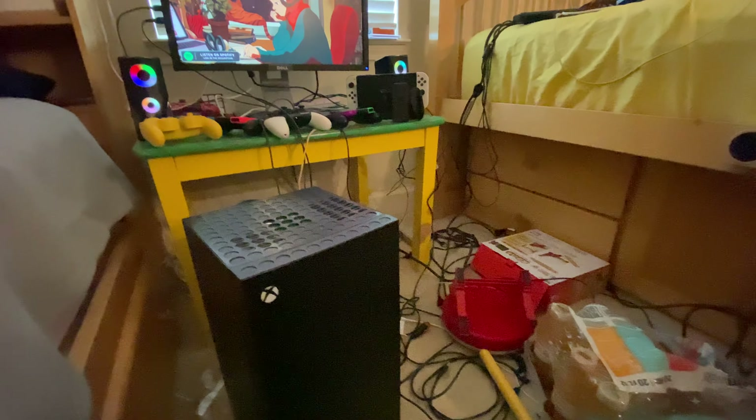The VR headset is plugged into power right now. I use Air Link on it a lot more than the link cable because I don't have to worry about the cable — I can just spin around freely, like if I was using it on the go.